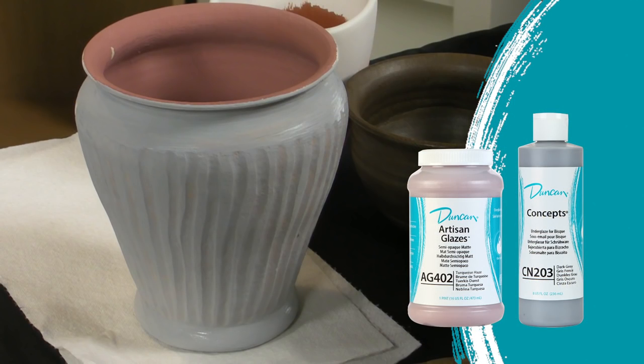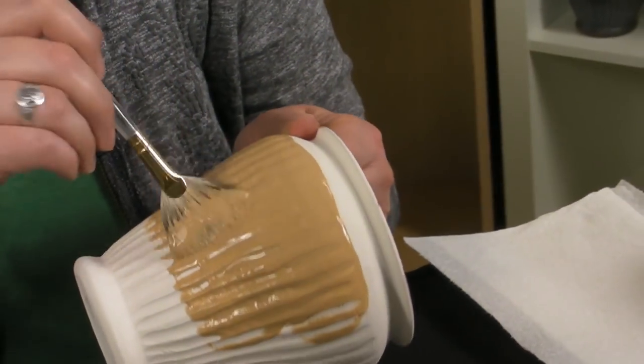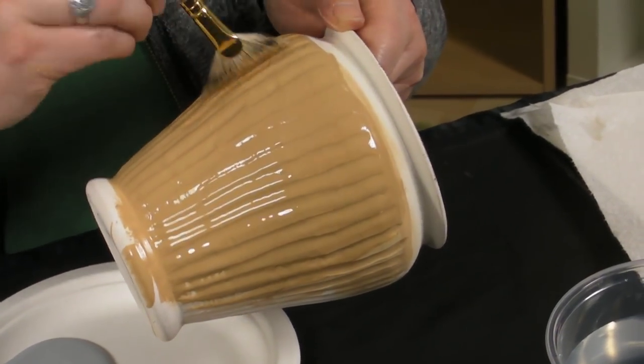First we'll take a look at a really cool technique that you can do by applying Concepts under Artisan Glazes on textured pieces. The first step is to load up your brush with Concepts and apply a heavy coat to the textured area, making sure you fill the glaze in the recessed areas. If you are a light glazer you might want to apply two coats.